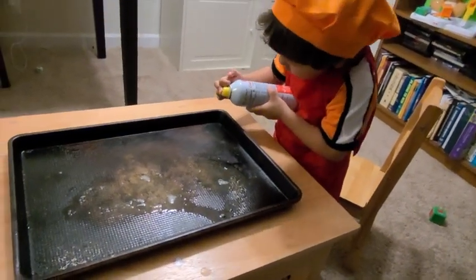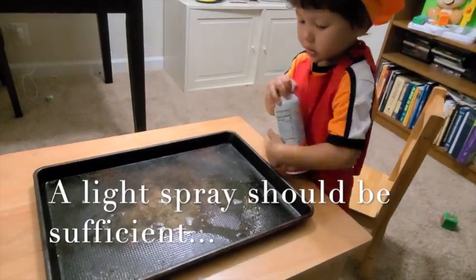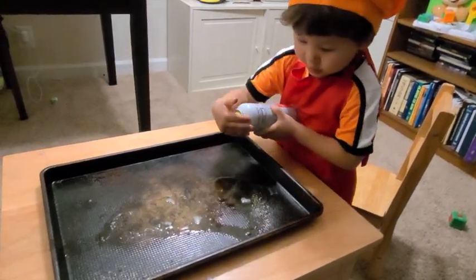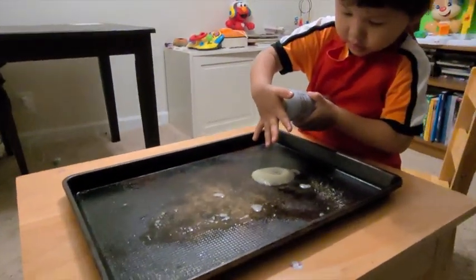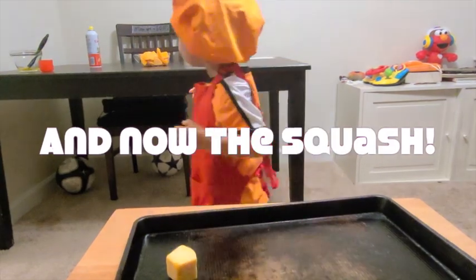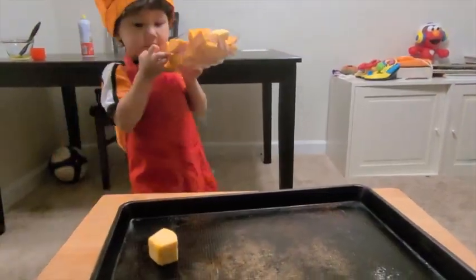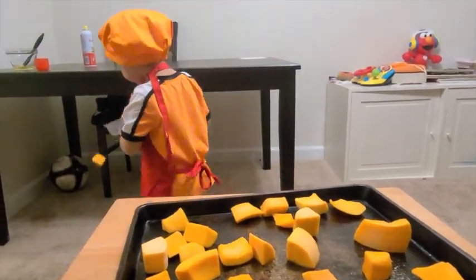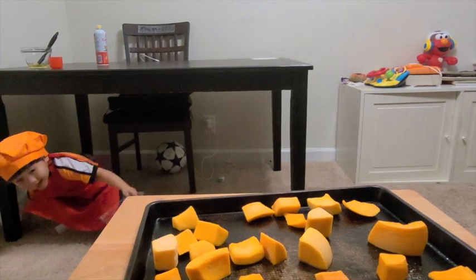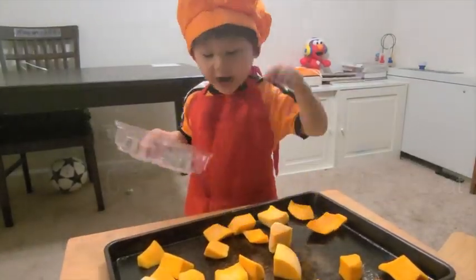Okay, we're going to start by spraying our pan as Hero already did. Make sure it's pointing away from you. Okay, spray that pan good. Can you put it all on that pan? Now we're going to paint it with oil. One more.